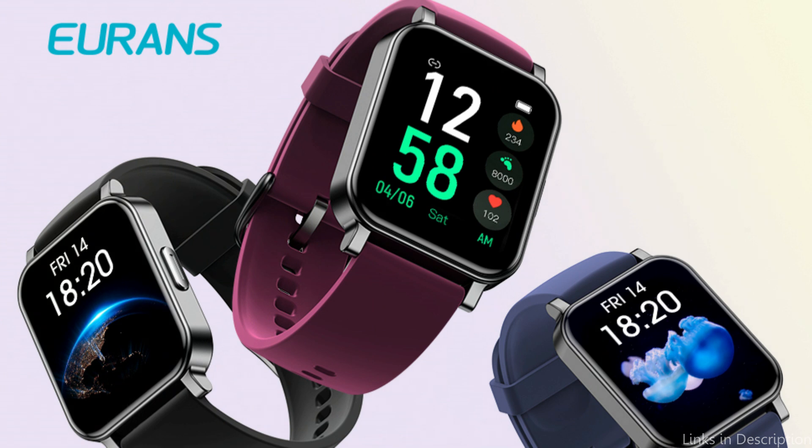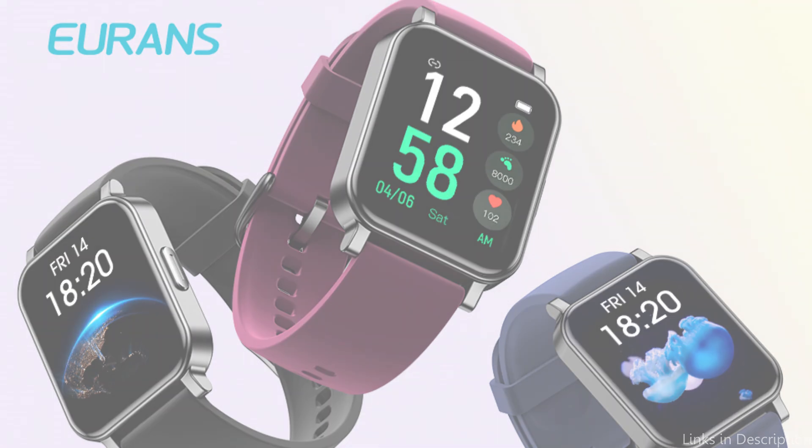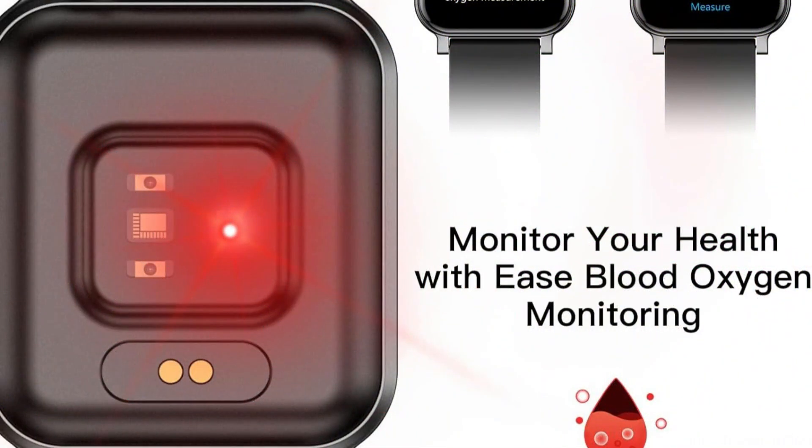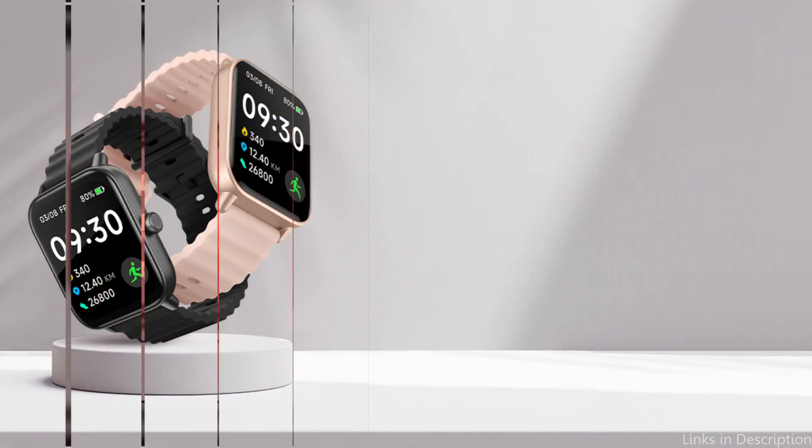Another one of the Urens Smartwatch's strengths is its power. With its quick-charging features, you can effortlessly charge it up on the go, and its long-lasting battery life keeps you covered throughout the day.